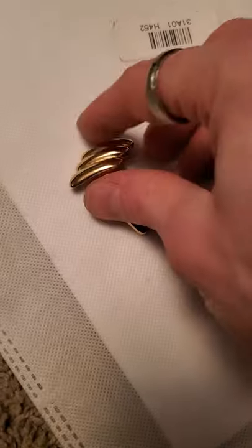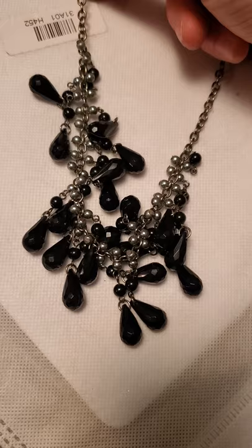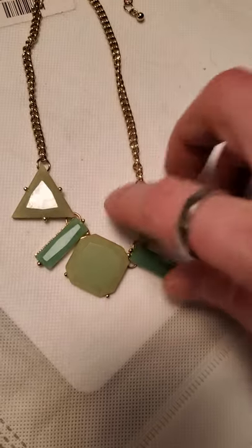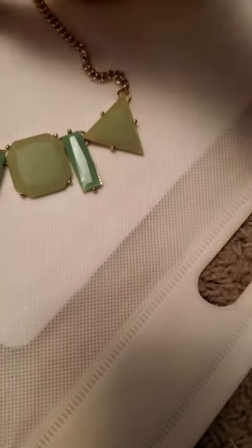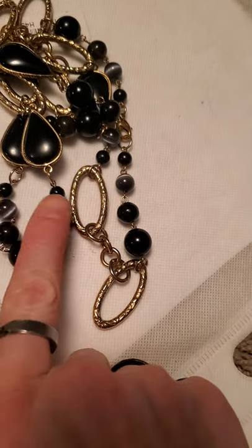And then we've got these guys, and then we have this with the gunmetal and the gold-toned prisms at the bottom. And we've got this necklace as well, and then we've got this necklace as well, and then we've got this necklace as well. Yeah, this one here as well — and those are plastic, though it's hard to tell.